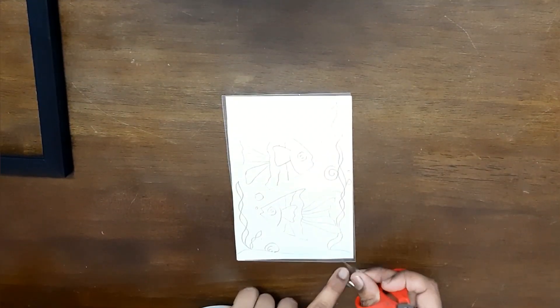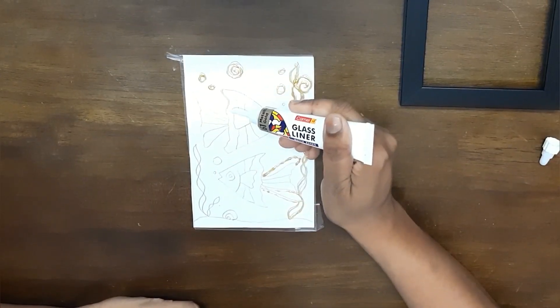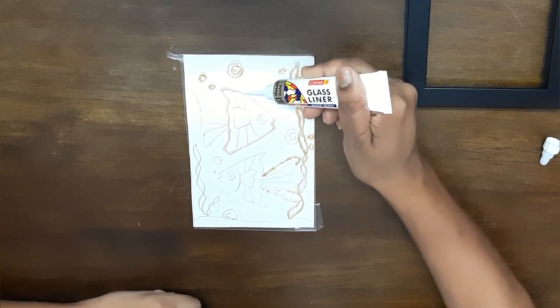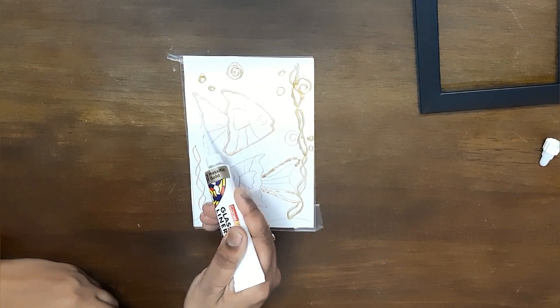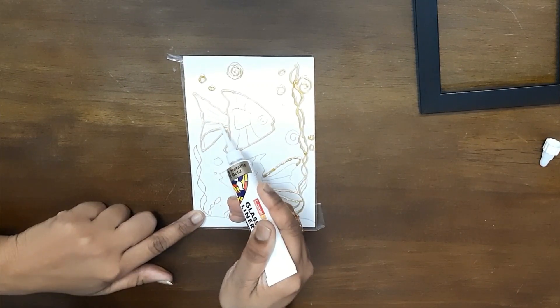Tape the acrylic sheet in place on top of the drawing you have just done. Now fill out the outline of the drawing on the acrylic sheet using the glass liner that is provided — they usually provide a black glass liner, but for this I have bought a gold one separately.